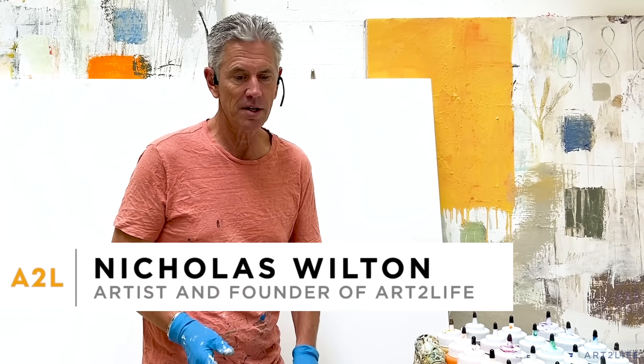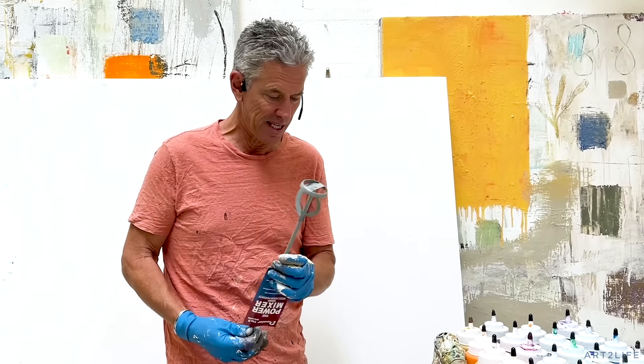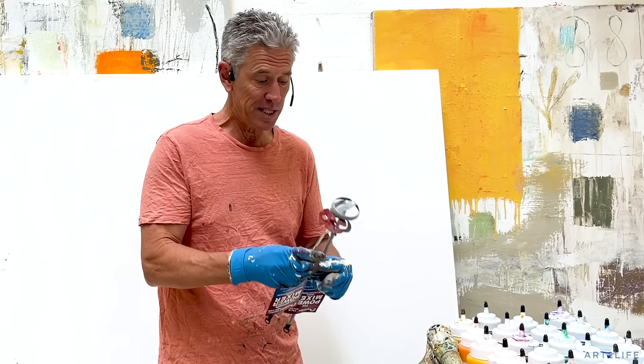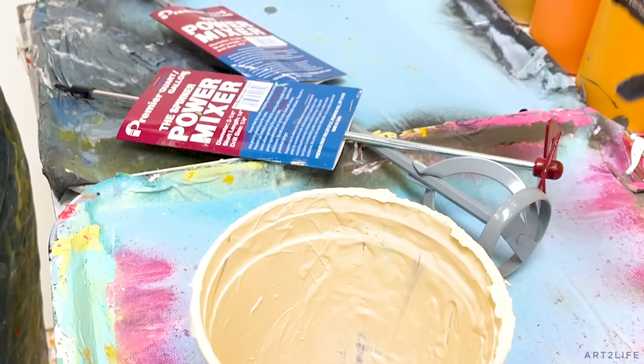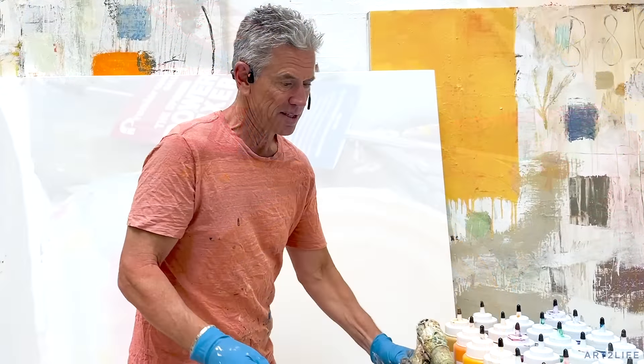I do a little bit of mixing on the palette, but I'm so lazy and it's so much faster using these. They attach to a drill. There are different kinds. This is kind of the setup — mine's all covered in paint.